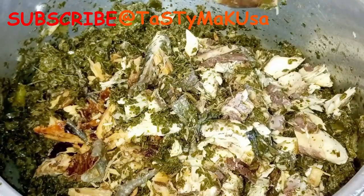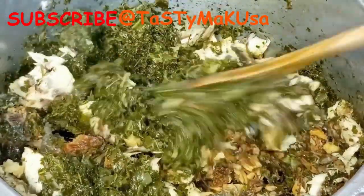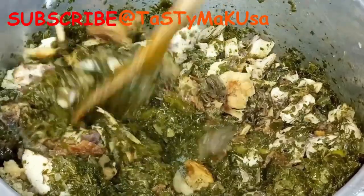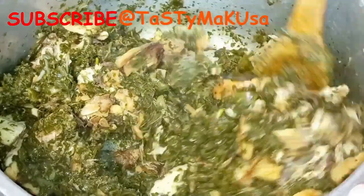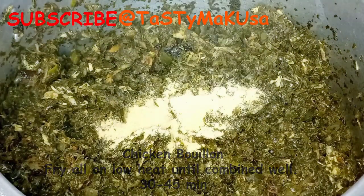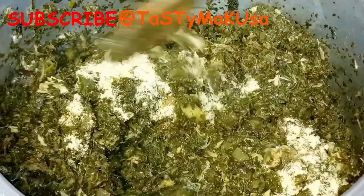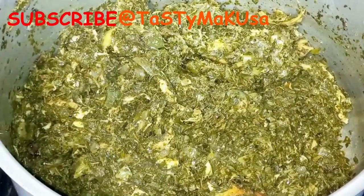At this stage, you do not want to go away from your pot. Your stove heat must be on low because the frying has started. You really have to be careful because it burns easily. Now it's just the frying and the stirring — you fry, you stir, you fry, you stir. Guys, you'll get tired, but if you want to eat good food, this is what you do. You can do this for about 30 to 40 minutes.